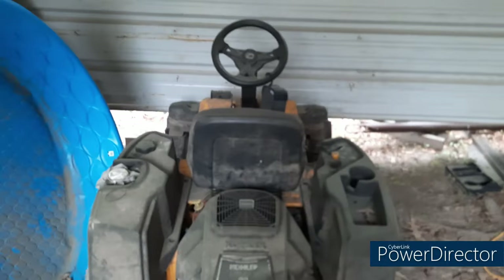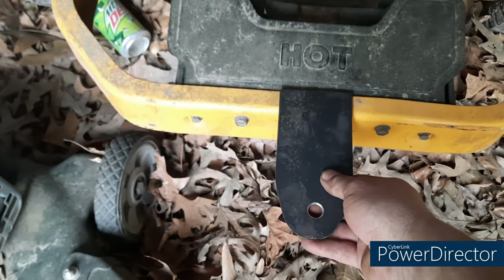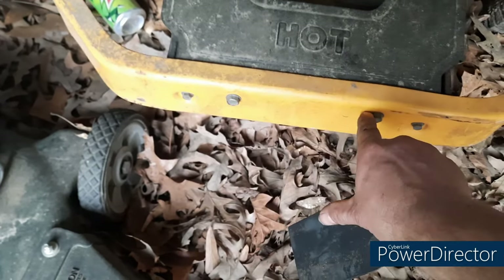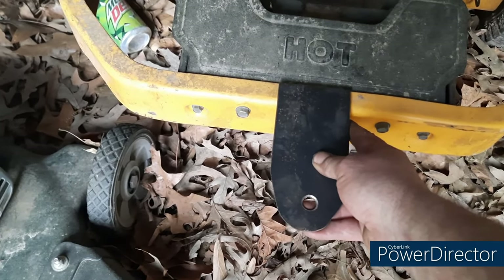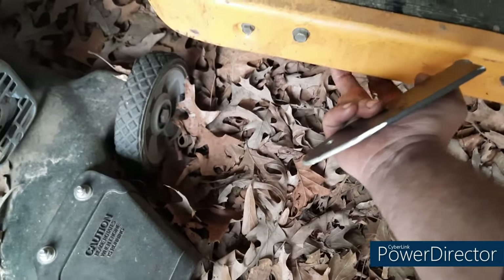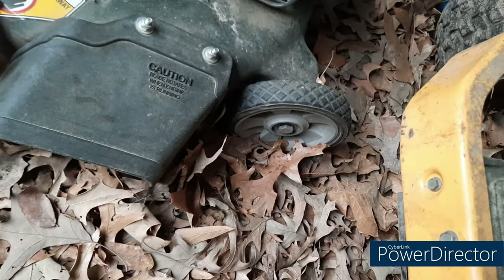Here's the Cub Cadet zero-turn. The goal is to have it sit just like this. What I'm gonna do is make a plate that'll sit underneath it and bolt into these two bolt holes right here using the factory existing bolts — that way it's got some stability. I'll see if I can put a bolt here and make a bracket to bolt down here as well. I need to get a measurement and see how long this plate right here is.